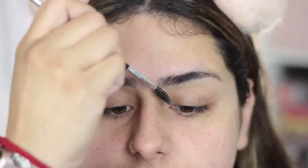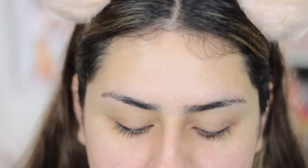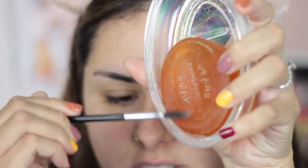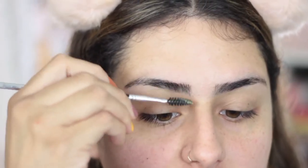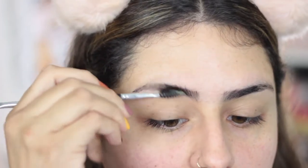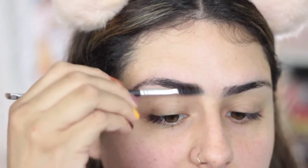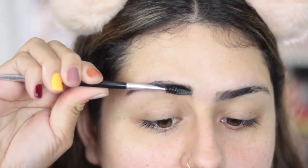As you can see, my eyebrows are nice and groomed. I'm going to take my setting spray and spray a couple spritz right here on my soap. I'm just going to spray it a couple times, then scrape a little bit of that soap with my spoolie, just like this. Once I have a little bit of the soap, I go in and start brushing my eyebrows up, just like this.